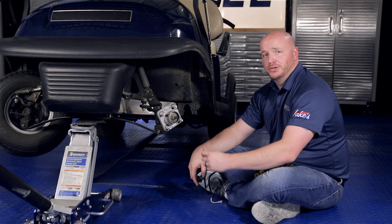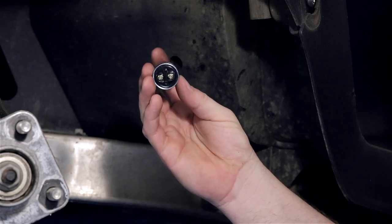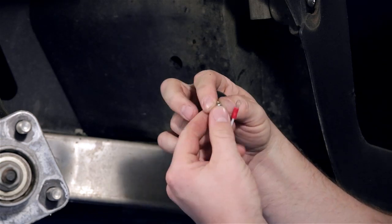Now we're going to attach the two small ring terminals from our harness to the Phillips head screws located on the back side of the horn button. It does not matter which wire goes to which Phillips head screw.